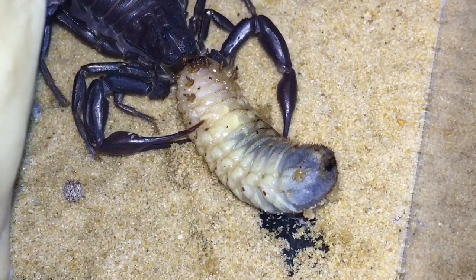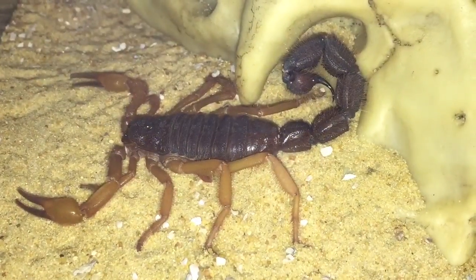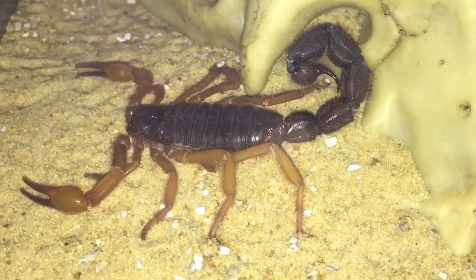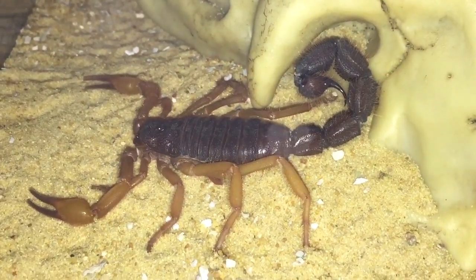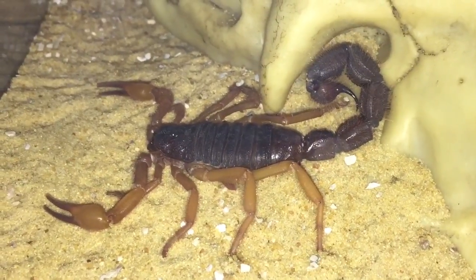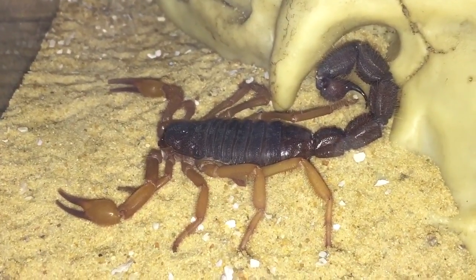While this one is eating its meal, let's go and feed the Parabuthus velocis orange morph. There she is — my largest scorpion in my collection, nearly fully grown. I'd say one more moult and she'll definitely be fully grown. I'll be putting my iPhone inside the enclosure and holding my tripod so my hand is nowhere near the scorpion, because it's not a scorpion you want to get stung by. Let's get one of those grubs and see if she's hungry.